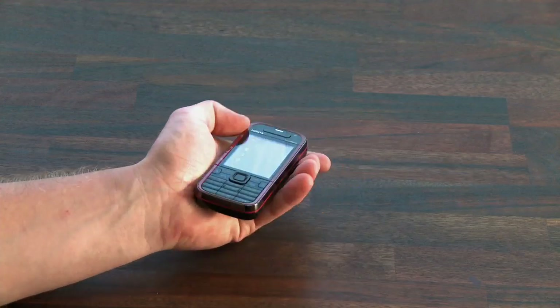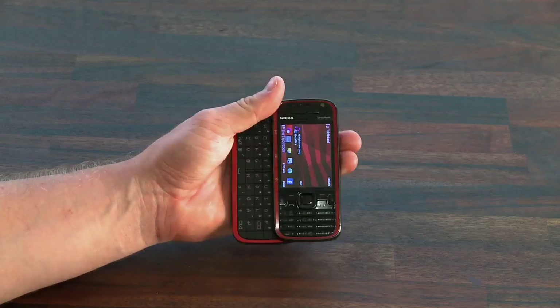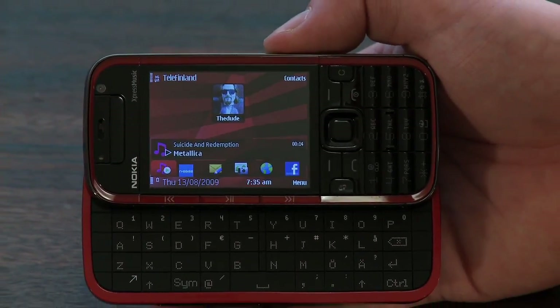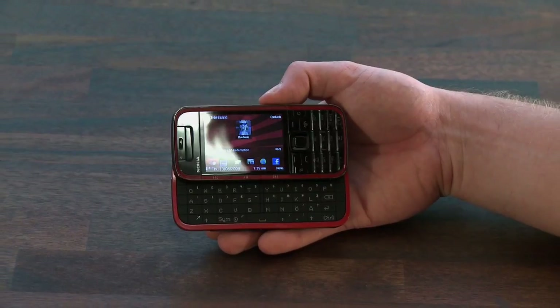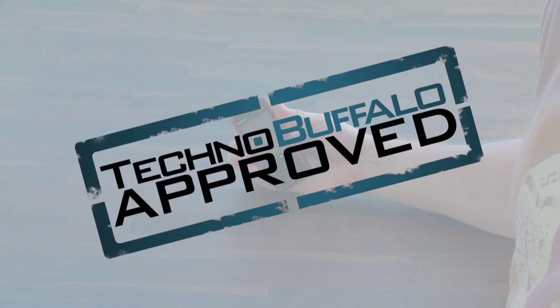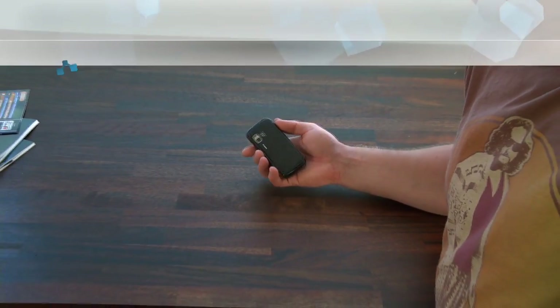In conclusion, the 5730 Express Music is an okay device. It has a good selection of features and a workable QWERTY keyboard. Audio playback is great and I kind of like the look and design of it. It's a nice fit in the hand and feels solid enough. Taking into account what you get for the price, I think this device deserves TechnoBuffalo approval. Catch you next time — LP signing out.